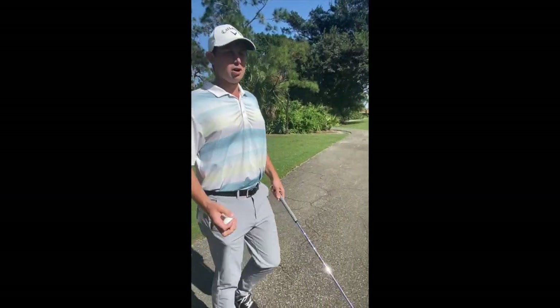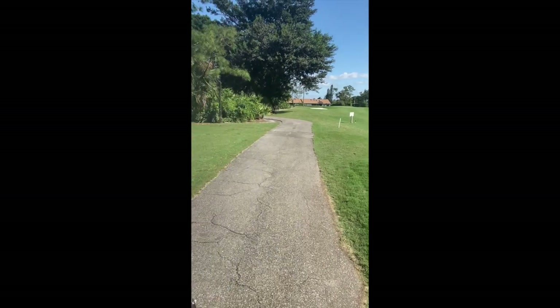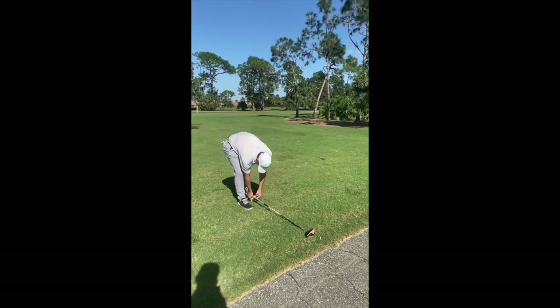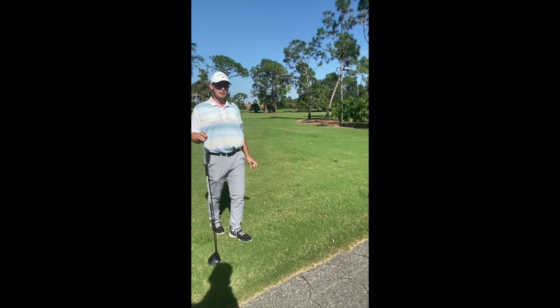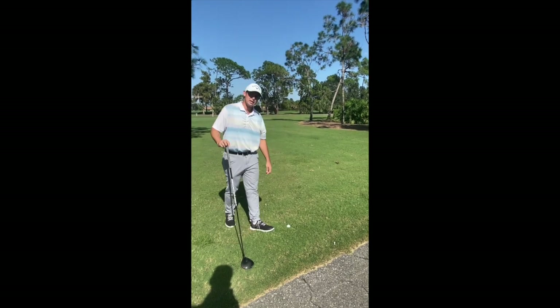We are going to go with the longest club in our bag, which is the driver. I am going to take my one club length, no closer to the hole. Whenever we take free relief, we can never move closer to the hole. I am going to drop from knee height and now my ball is in play.